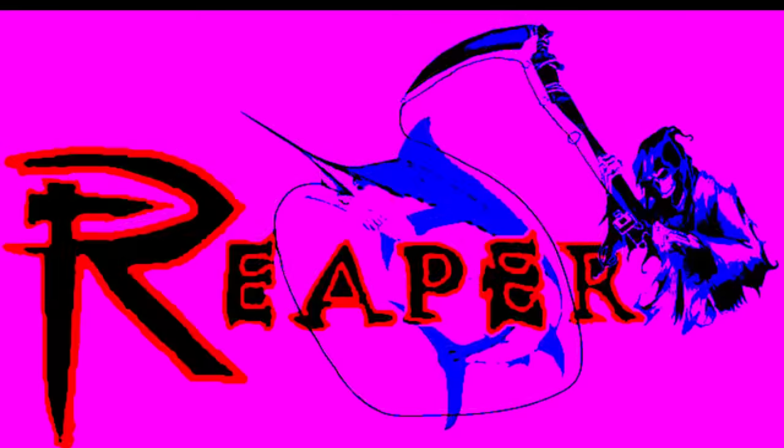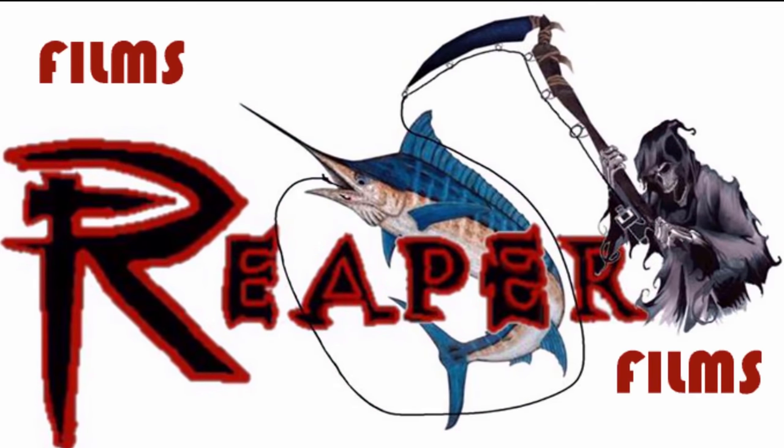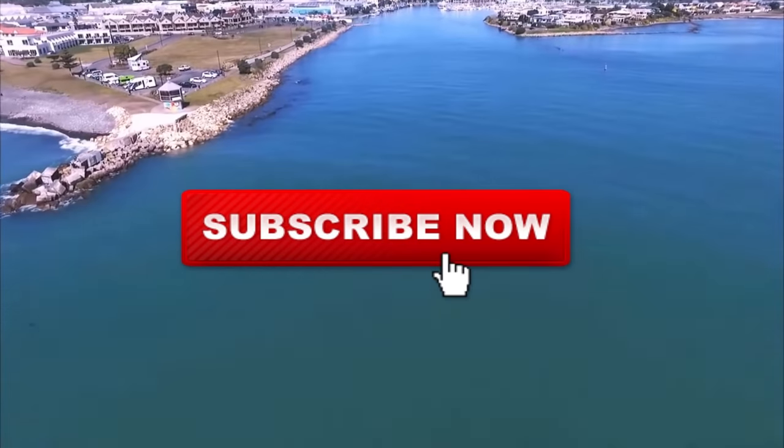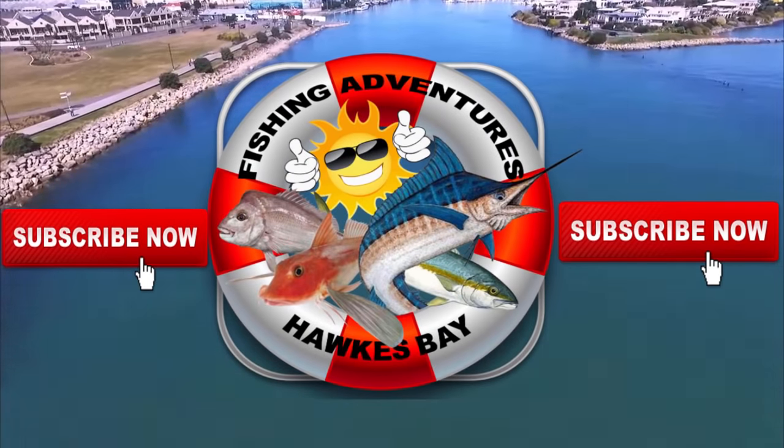They were so generous to donate me some money so I can purchase some gear to install on my boat. Their link is in the description, please check that out and give them a call. Make sure you smash that subscribe button so you don't miss out on any of the future action.